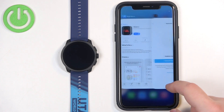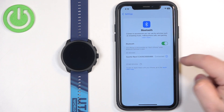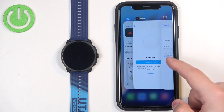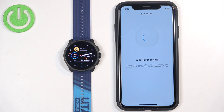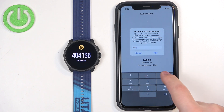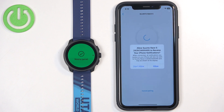It appears the watch was already added to the Bluetooth settings and had been paired to this phone before, so we need to remove it and restart pairing. After removing it, the app detected the watch again — tap on Pair, then enter the code shown on the watch and tap Pair again. Also allow notification permissions when prompted.